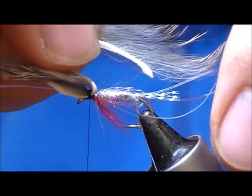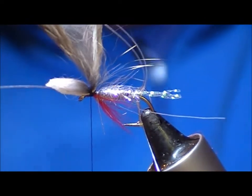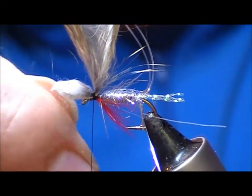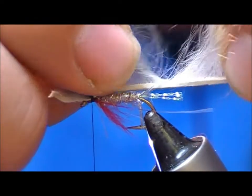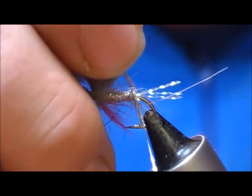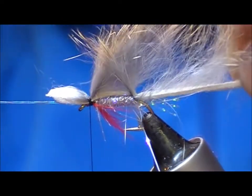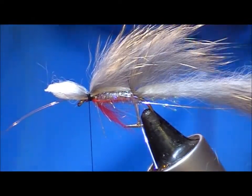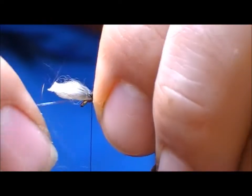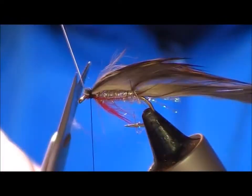Take the tip of the strip and poke it through our loop. Pull all the fibres up, then pull the loop forward. As I pull this way the loop will tighten down and that will hold our Minky strip in position. Then snip off the nylon.